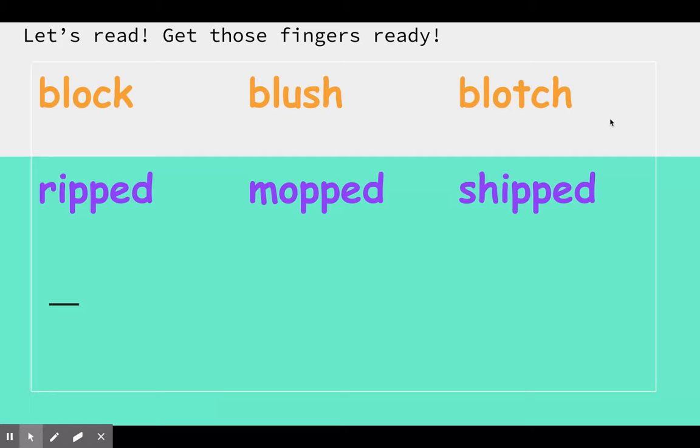Here we have our purple row. This is yesterday's lesson where we had a base word like r, ip — rip. Because there's a short vowel and one other consonant, we double the consonant to keep the vowel short, and we added an 'ed' to make this word happen in the past. So get those fingers up. Remember we do not say 'p, p' — when we get to this double P, we simply make one P sound. R, i, p, t — ripped. Like I ripped my paper.